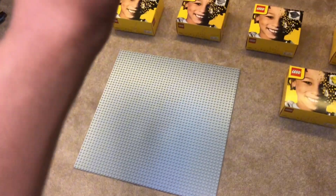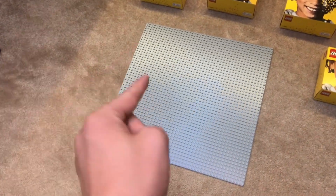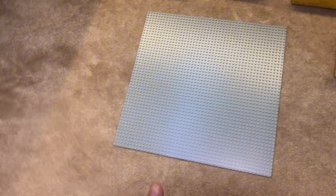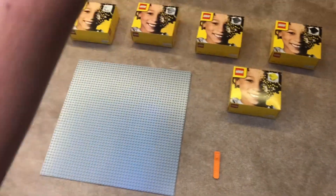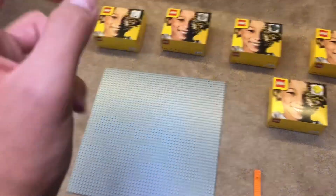I only have one other base plate and I'm really happy it's included in this because I would not want to have to use my other one. So this is everything included in the set — you have to throw the brick separator in there too. The next step is actually designing what we want to put on it.